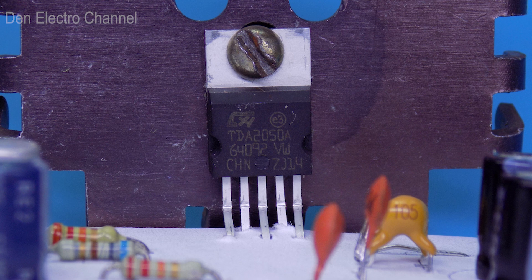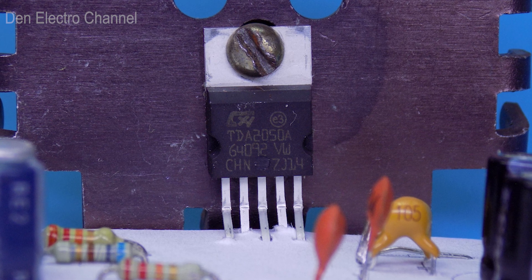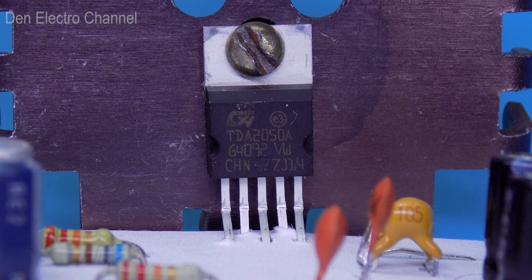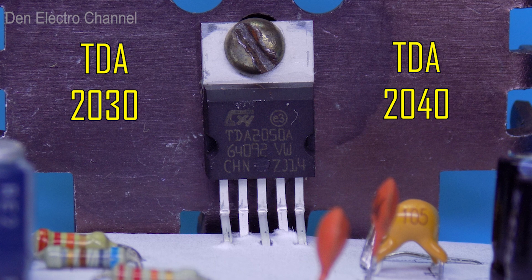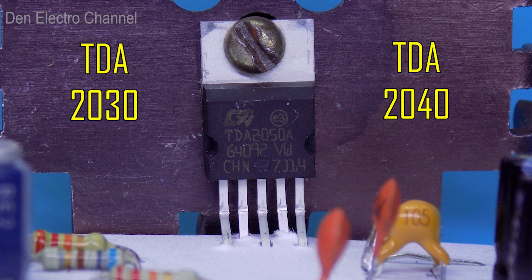We will assemble it on the TDA 2050 chip. It is similar to the TDA 2030 and TDA 2040 chip. They all have the same circuit, but the TDA 2050 has the highest power.